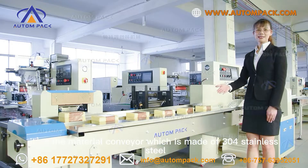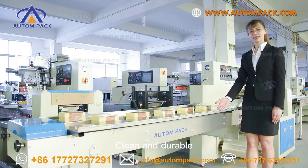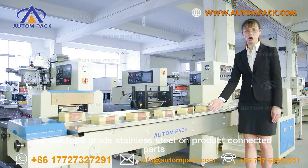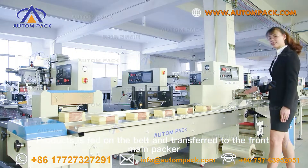Look at this part — it is the material conveyor, which is made of full-grade stainless steel 304, clean and durable. We use the full-grade stainless steel on product-connected parts. Product is fed on the belt and transferred to the front main packer.